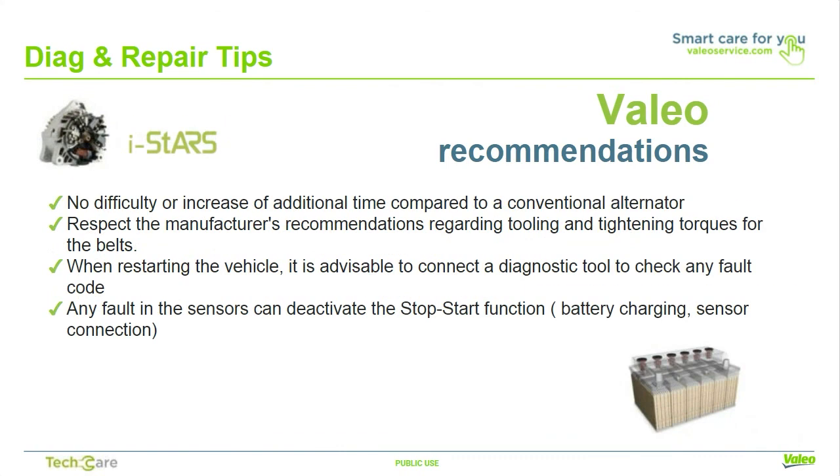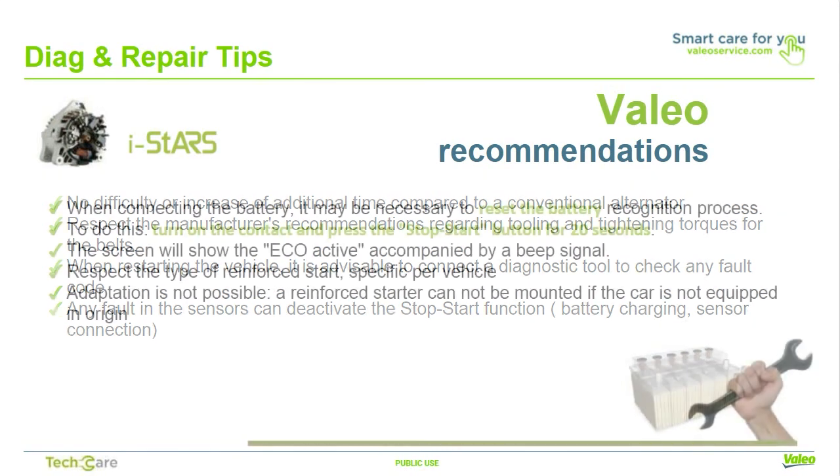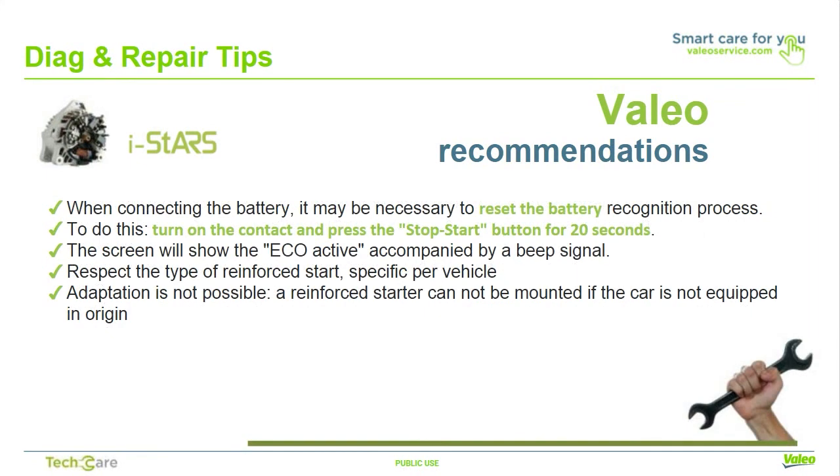The Valio ISTARS system requires no additional procedures or time to repair compared to a conventional alternator. Respect the manufacturer's recommendations regarding tool usage and tightening torques for the bolts and belts. When servicing the vehicle, connect the diagnostic tool to check for any fault codes, as any faults in the sensors can deactivate the stop-start function. When reconnecting the battery, it may be necessary to reset the battery recognition process — turn on the aux power and press the stop-start button for 20 seconds. The screen will show 'eco active' accompanied by a beep signal.